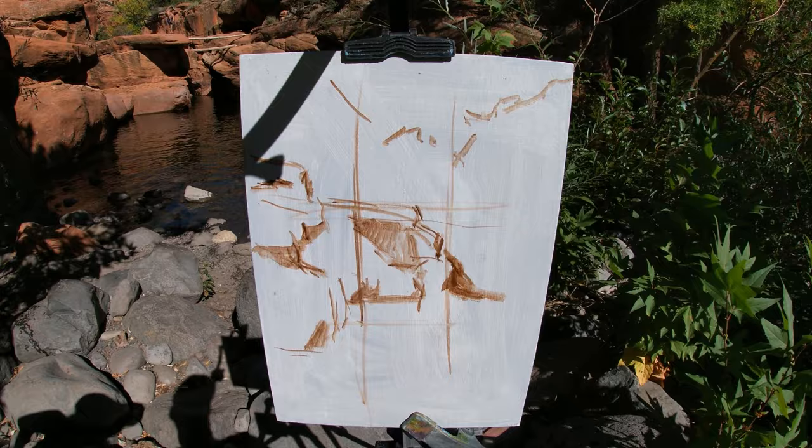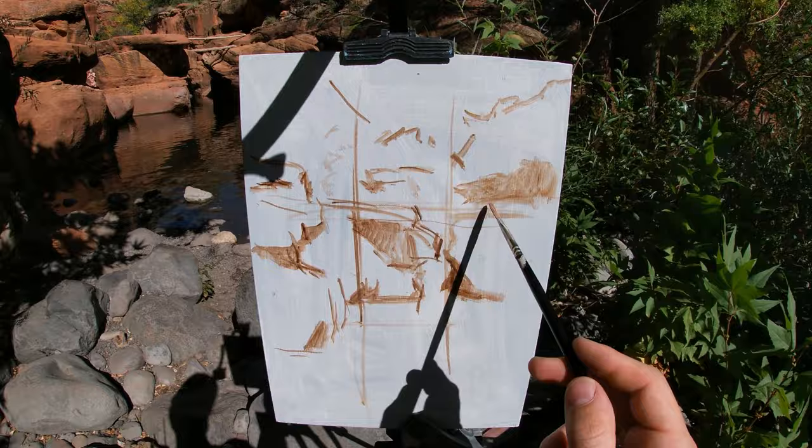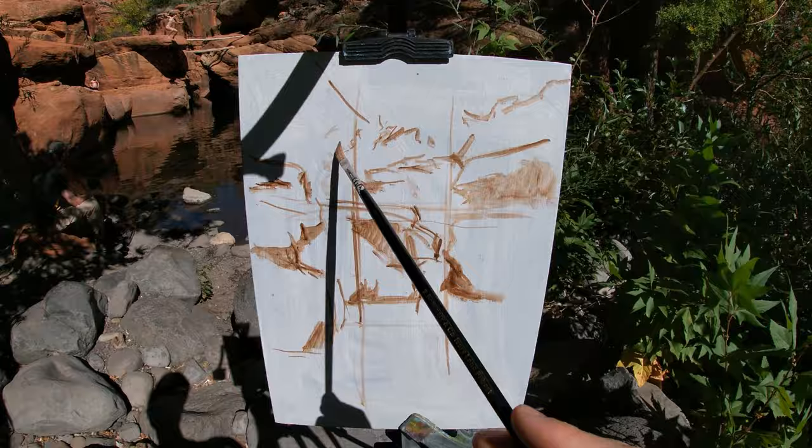It also reminds me to paint the shadows and the lights with separate and distinct paint mixes, and to avoid trying to paint a shadow over the top of a light section of paint, which can be really difficult when painting wet into wet, as the colors will mix and the shadow will lose its impact.